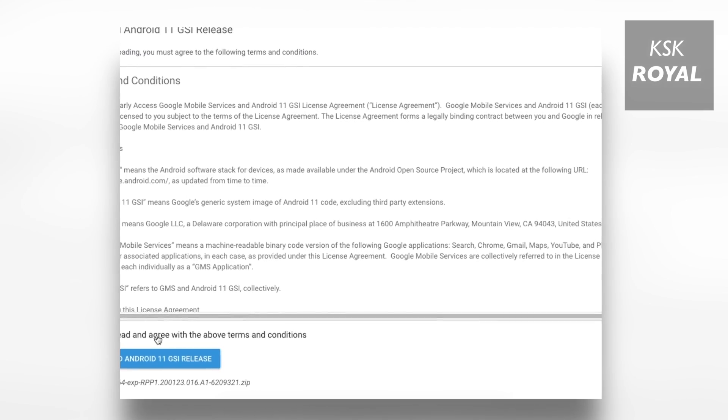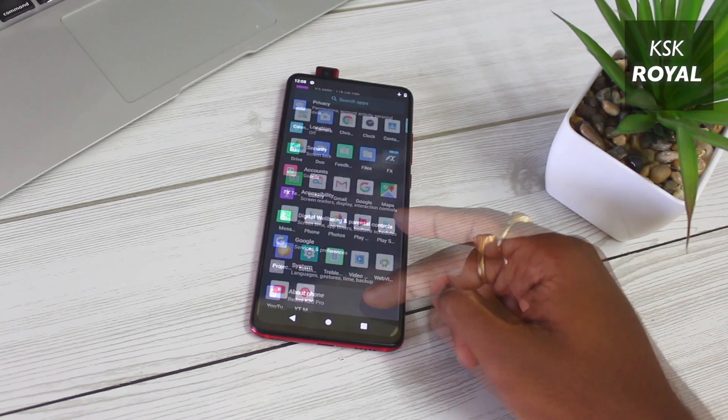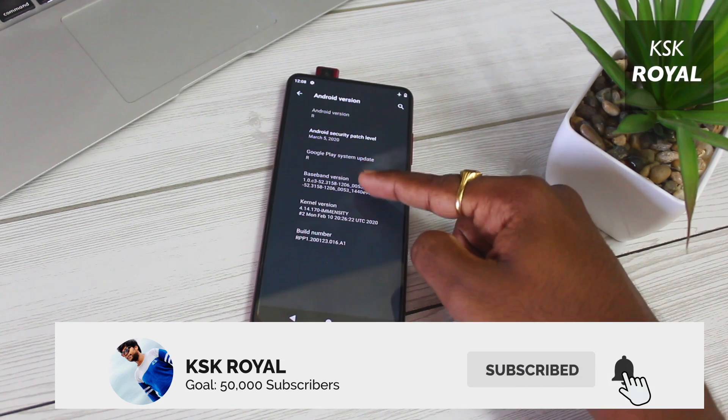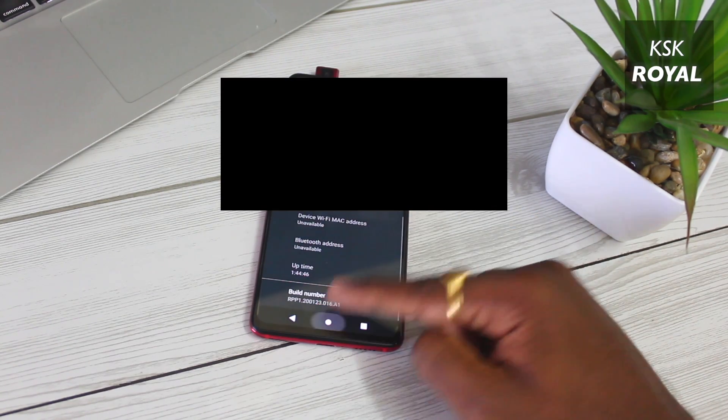Hey, what's up guys, KSK here. Welcome back to the brand new video. In this video, I will show you how to install Android 11 on a new device. Before starting this video, don't forget to subscribe to my channel and consider clicking the bell button to get notified whenever I post a new video. Let's get started.